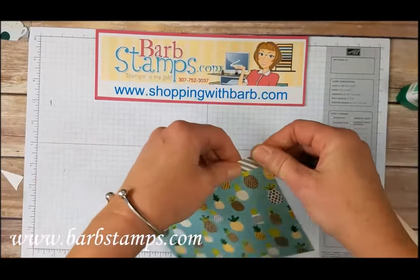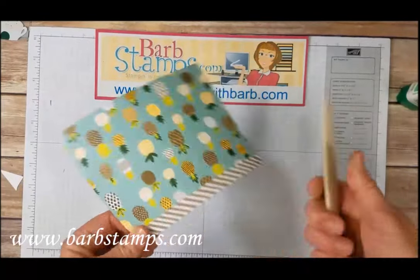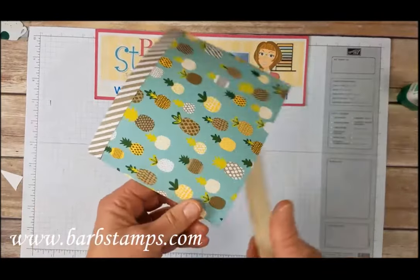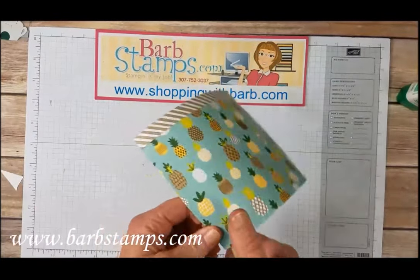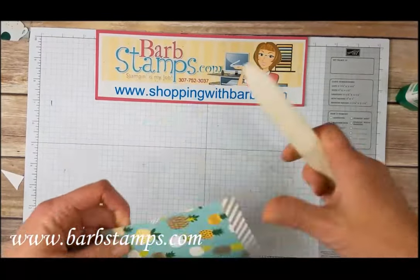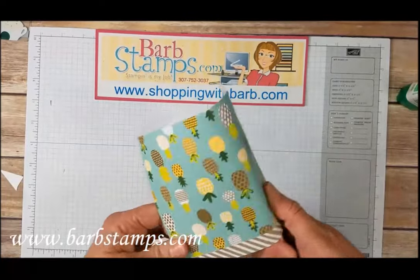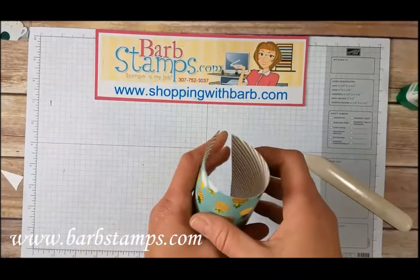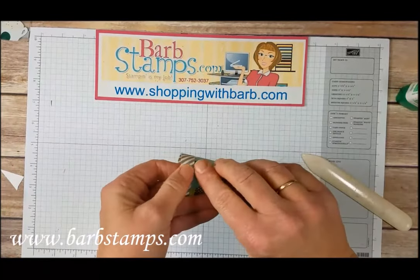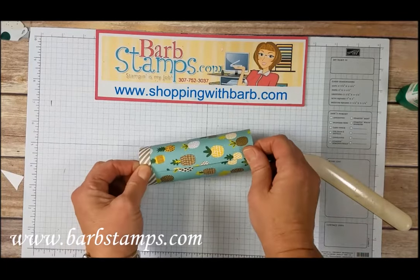Now I like to take my bone folder and kind of get this thing ready to roll, because you want to kind of roll it into a tube. And I find that if it's already sort of rolling that way, it does make it a little bit easier to complete the roll. So I do like to kind of curl it with my bone folder, make it like a piece of curling ribbon. We're going to add some adhesive on one of these edges and fold this over, then stick that together.